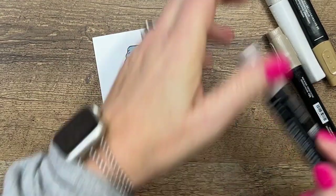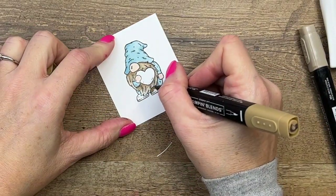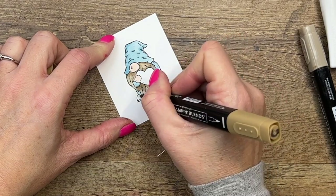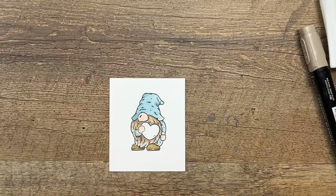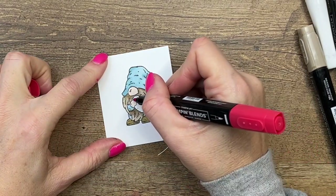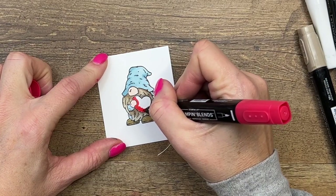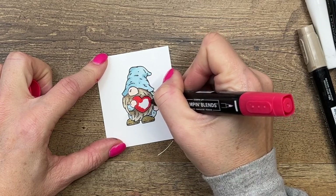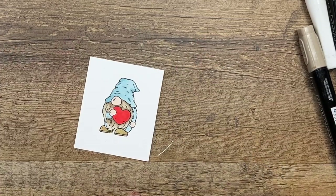For his shoes, I'm going with a neutral and using Soft Suede, which is a darker brown than our Crumb Cake. He could have red shoes — you could make his shoes match his heart — but I like the way the heart just kind of pops out against those softer colors. Now I'm going to take my dark Sweet Sorbet. Sweet Sorbet is the color we're using on our card cardstock and Designer Series Paper, so that's the color I'm using here. I'm using the dark because I really want it to be a dark, solid red.